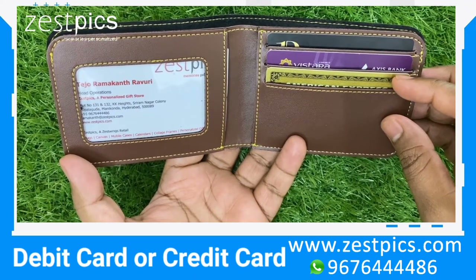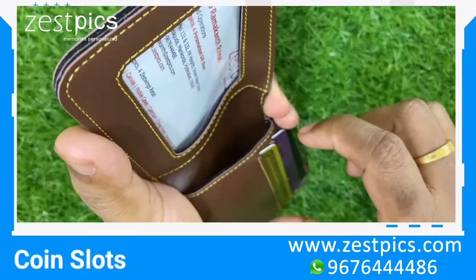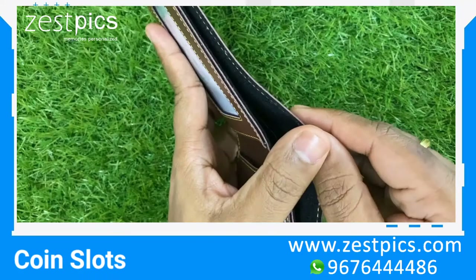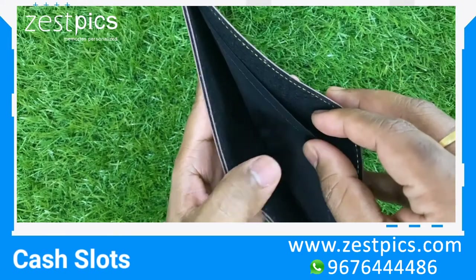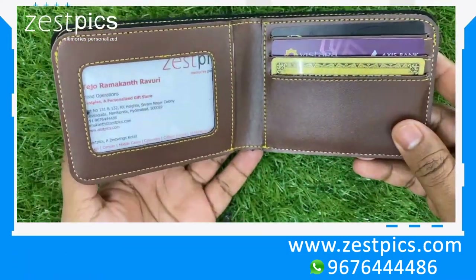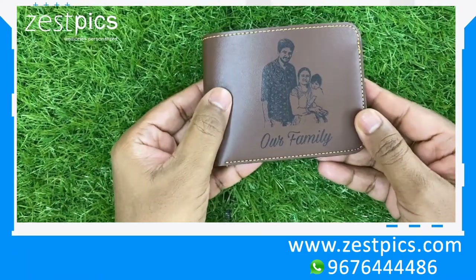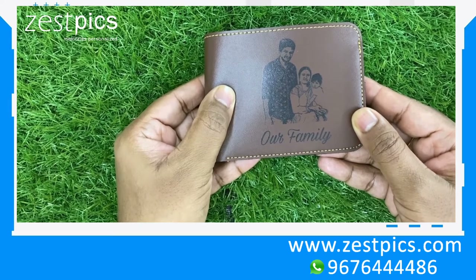Under this we have an option to keep some change. In the upper section, there are two compartments for cash. This is how the personalized men's wallet looks. Thank you, happy gifting — team JustFix.